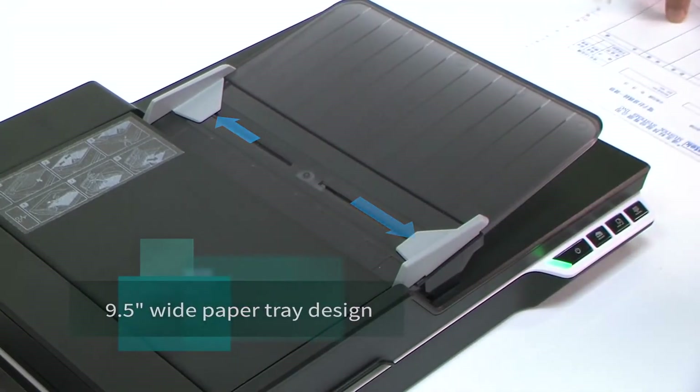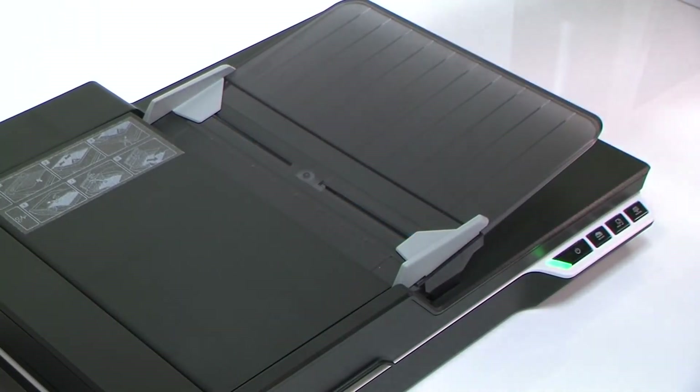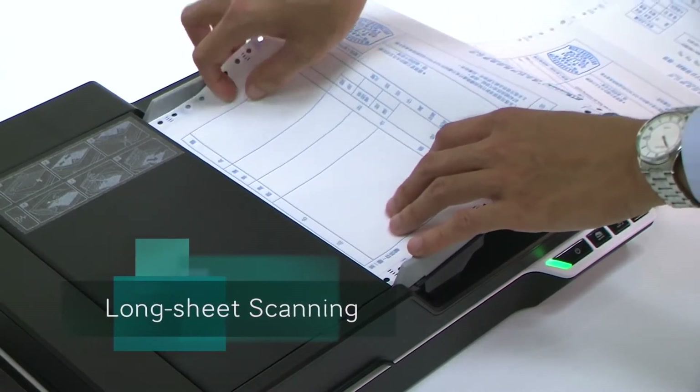A 9.5-inch wide paper tray design allows for wider paper such as continuous computer sheets and other long paper up to 25 inches.